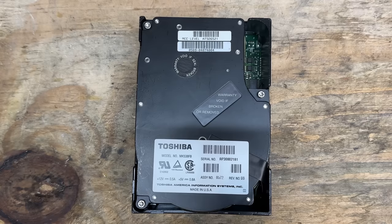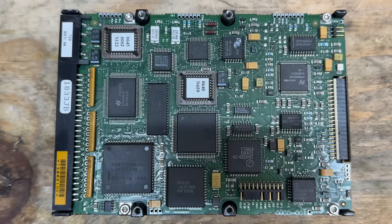And here's the thick boy. It's a Toshiba MK538FB. No indication of capacity on this one either, but according to Google, looks like it could be 1.2 gigabytes. And here's a shot of that logic board. Sure hope this thing works — I'm dying to know how it sounds.